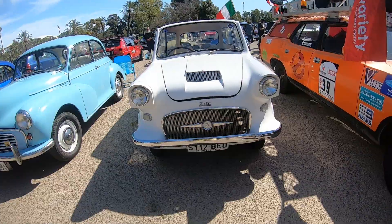Ian Wilson, 1963 Zeta, made here in South Australia — a Lightburn Zeta.